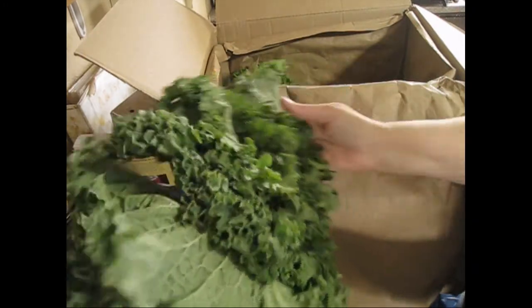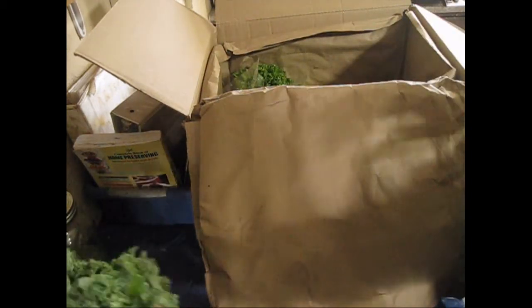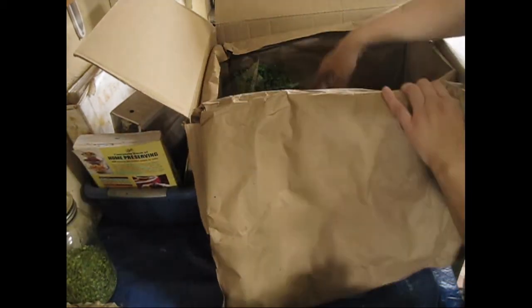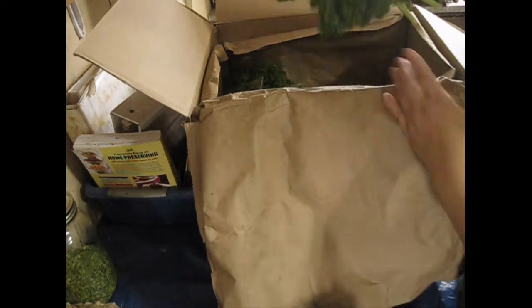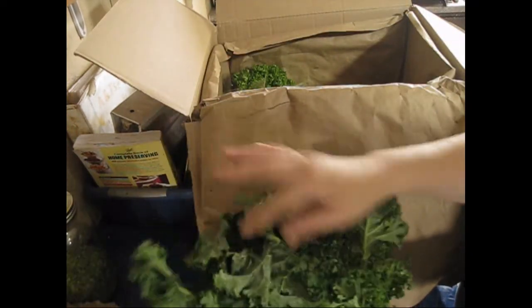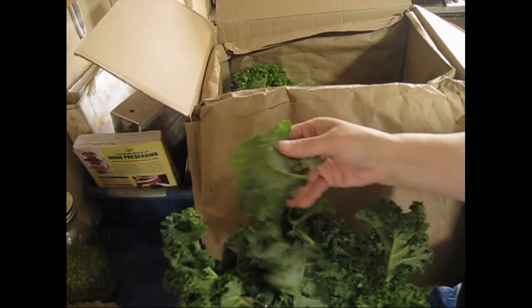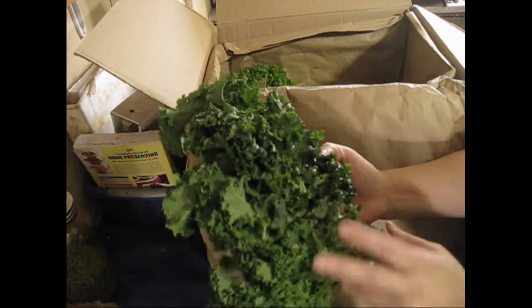Some kale — very nice bunches of kale, not bad at all. This is a different type of kale with a slightly smaller leaf. It's broken in some spots but it doesn't mean it's not usable — it'll still cook up just fine.